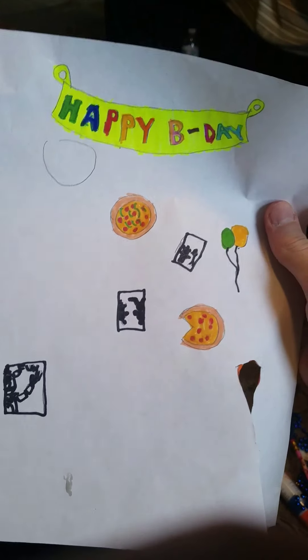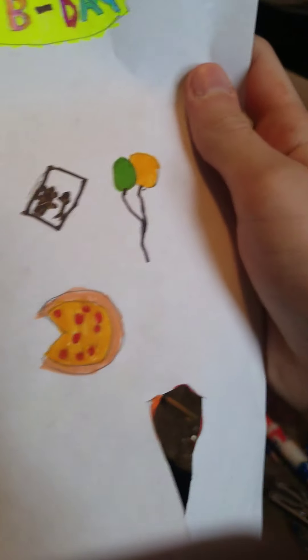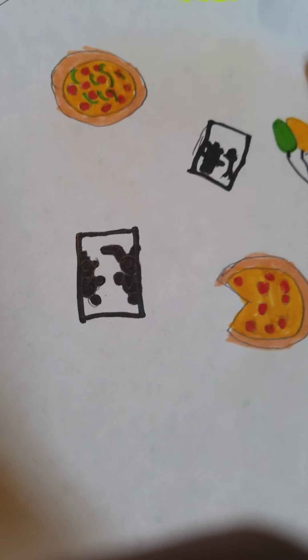And here are the decorations that I will soon be adding to Fredbear's show stage. Got like a neon happy birthday sign, got pizzas — I am not putting the drawings because I messed up on those. Got another pizza, and the balloons — I already cut out those balloons.